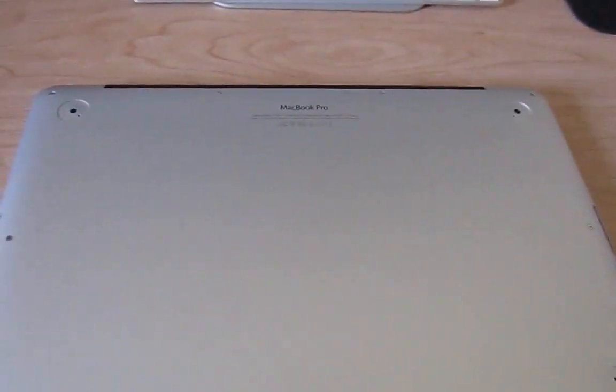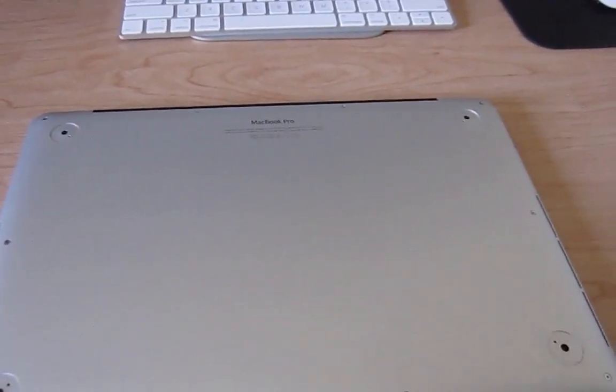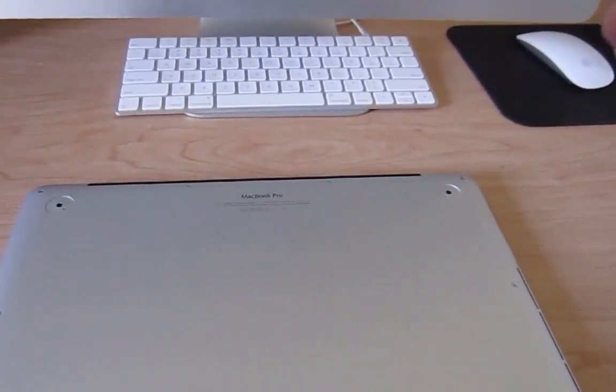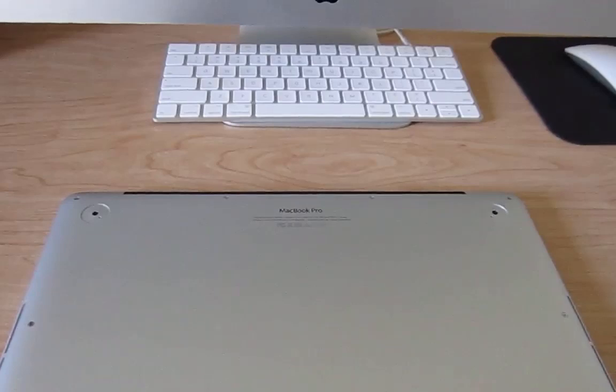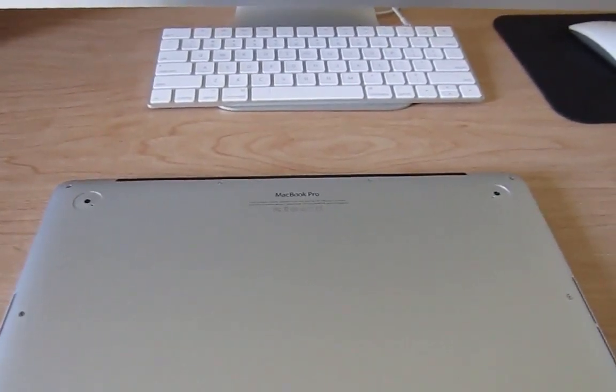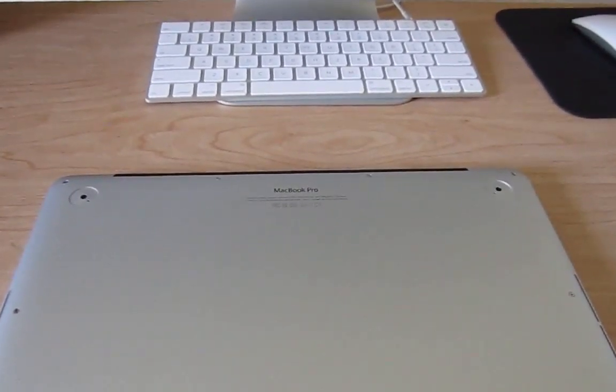So this is model A1502. You're going to need a Pentalobe screwdriver. You can easily get one of these little screwdrivers from eBay, Amazon, or anywhere, or if your iFixit kit has one. You're going to remove these little star-shaped screws, which are basically Torx bits.